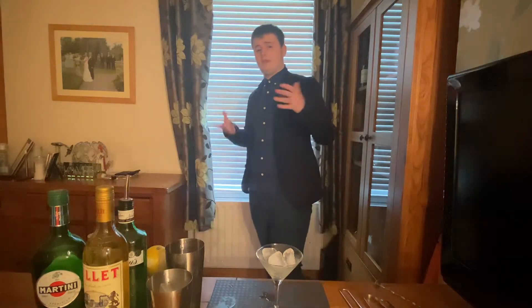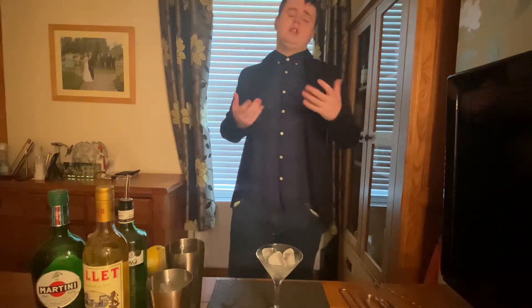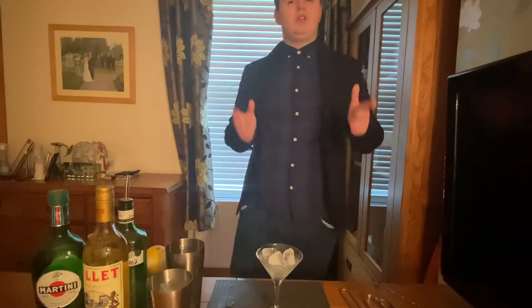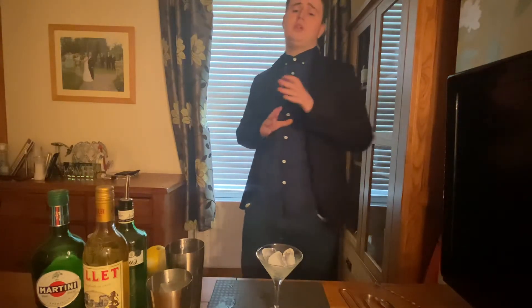Basically, when you shake a drink, it dilutes it a lot and it doesn't really give you any of the flavour of the cocktail. You usually shake a cocktail when there's fruit juices or something in there that needs to be shaken up to wake up some of the flavours. But on the martini, it's straight alcohol — there's no mixer, so there's no need to shake it.